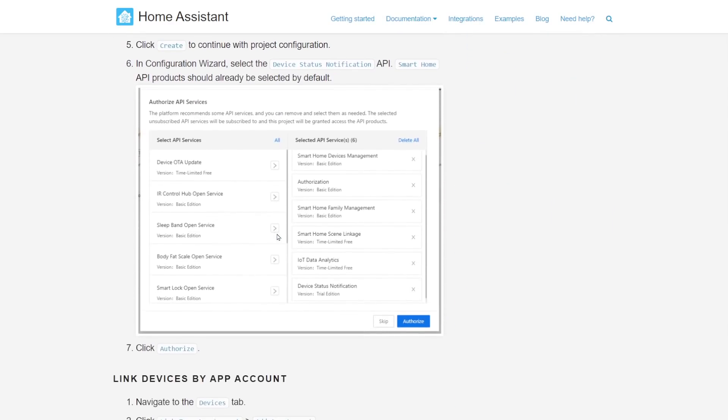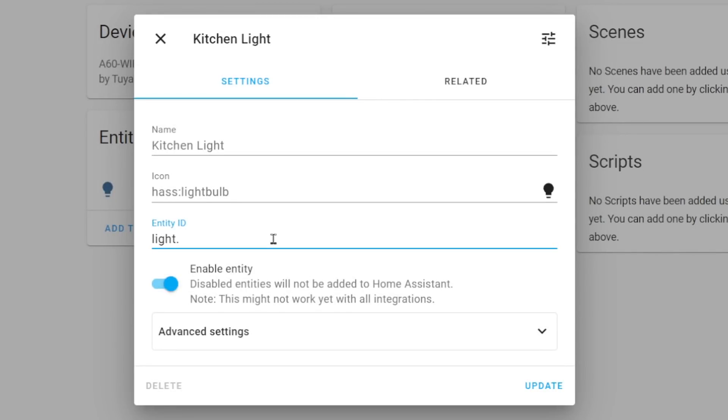So for example, in the original integration if you've got a light in your kitchen called kitchen light, in the V2 integration you're just going to find that same light and give it the same entity ID of kitchen light. That way any automations, scripts, or anything on your dashboard that you had linked to the kitchen light in the original integration will just carry on working with the V2 integration.